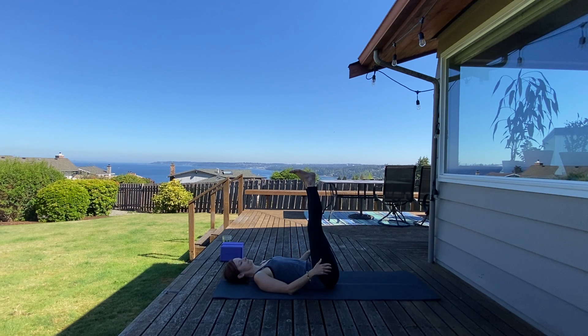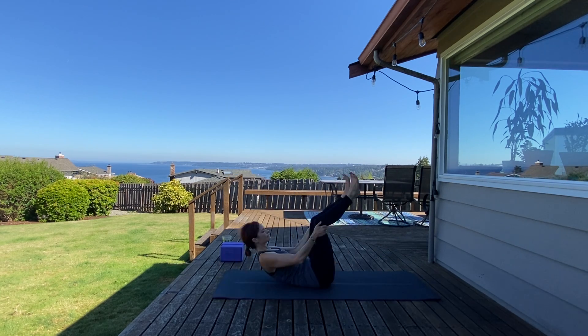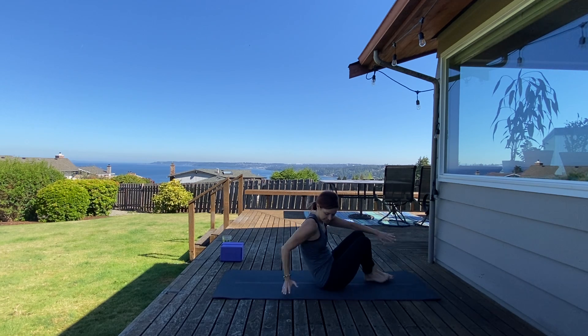Flex your feet up the wall, micro bend your knees, palms face down, and roll your ankles and rotate. Let's rock and roll back and forth a few times. Hold at the top for boat pose — flex your feet, static hold, smile your collarbone open. Let's hold here: ten, nine, eight, seven, six, five, four, three, two, and one. Nice work. Let's come to a tabletop position.